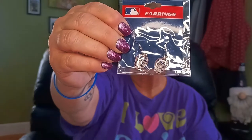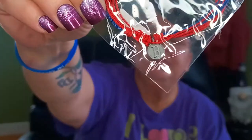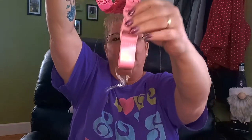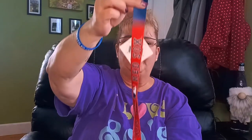These earrings are so cute — they have little skulls and are the wire hook style. Here's another bracelet, a string bracelet with a little charm. I don't want to open the pack since these are all for my sister. I also found two long lanyards — a pink one with a detachable end, and it does say 'genuine Major League merchandise.' There's also a red, blue, and white one that I'm sure my brother-in-law will use.